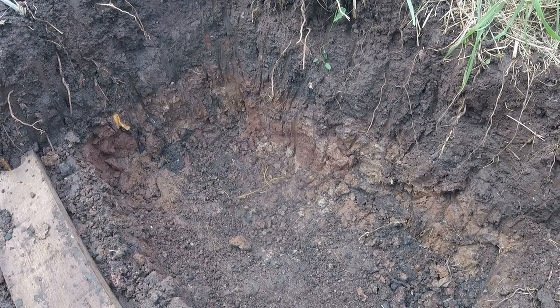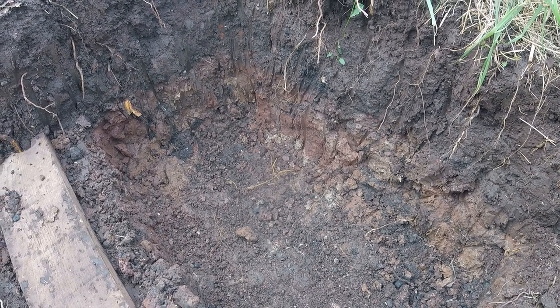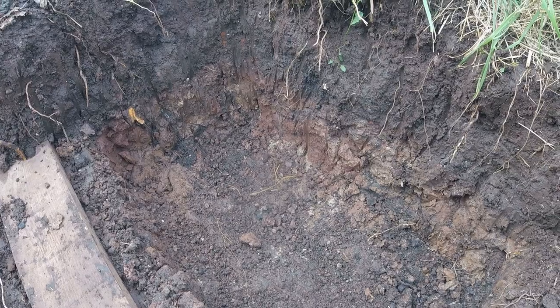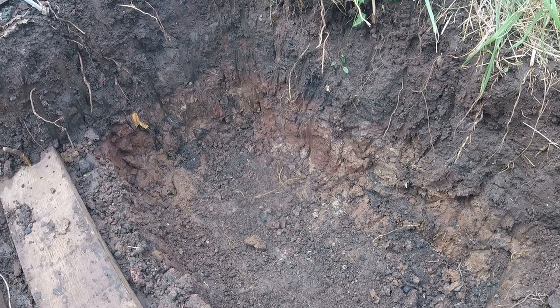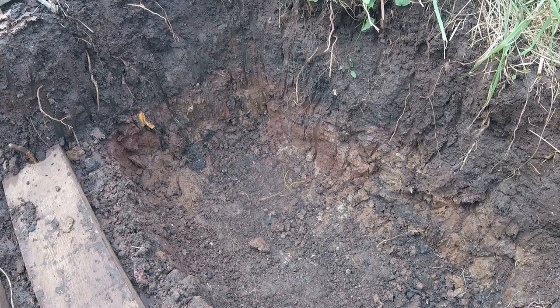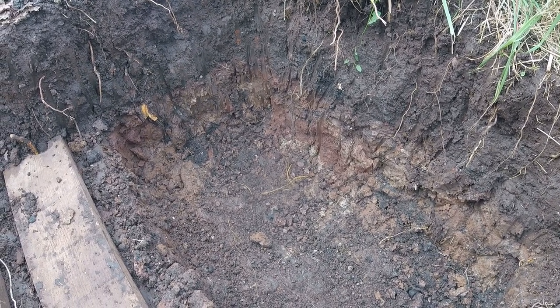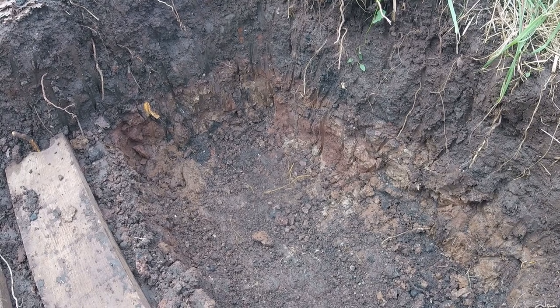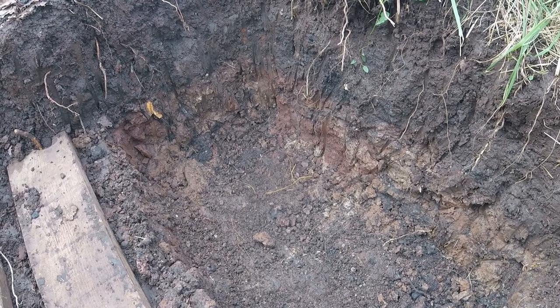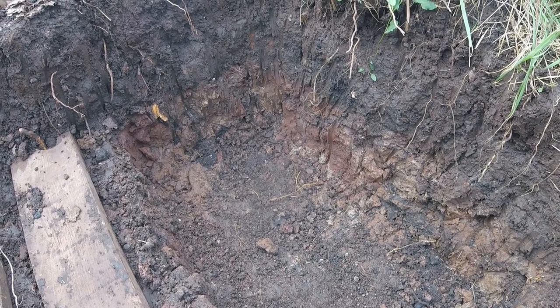We're now onto the next phase of construction of the frog and toad abode. As you can see, this is the sort of shape it's taking — it's about a metre by three-quarters of a metre long, about a third of a metre wide, and we've dug right down into the subsoil to make it really deep. The next job is to dig up that subsoil a bit to break it up, to make it a more suitable burrowing area for the frogs and toads so they can dig right down into the subsoil when the frost comes.